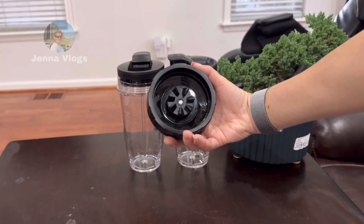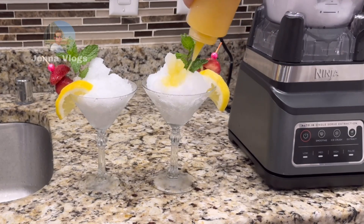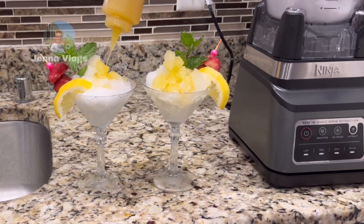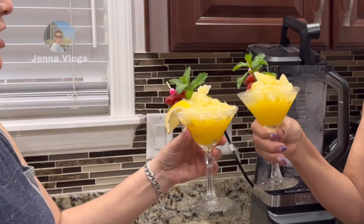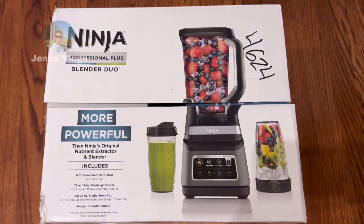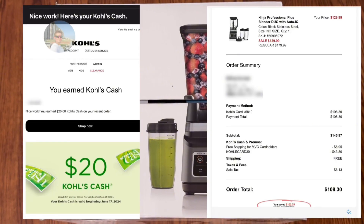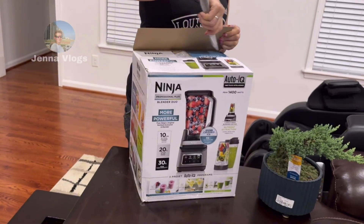We bought it at Kohl's. I don't remember the original price, but it was $130. You can use Kohl's Cash — $30 off — so if you have Kohl's Cash too, you pay around $80. Okay, let's open it and see what's inside.